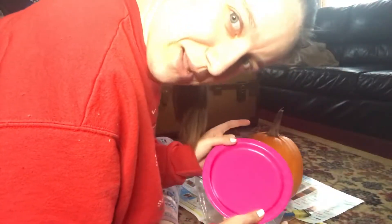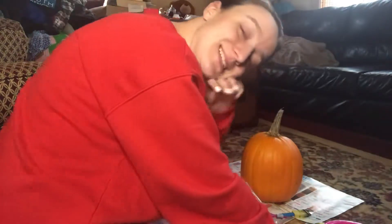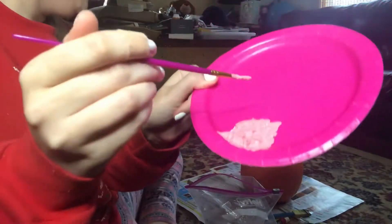I swear I used to have a mixer easel thing but I couldn't find it, so we're just going to use this pink plate left over from my birthday party. The hardest thing in my opinion when you're mixing stuff for these pumpkins is getting the right skin color, so we're going to try to get a nice Persephone pink going. This is super light pink and definitely not what we're going for.